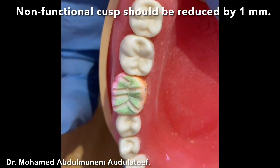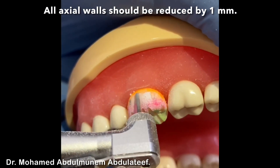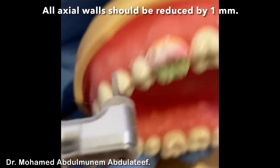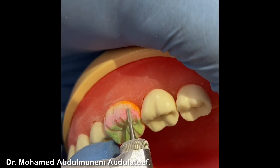Now the grooves are ready. I also do the mesial one. The buccal surface — we'll do the two-lane reduction. So here also for several lanes.